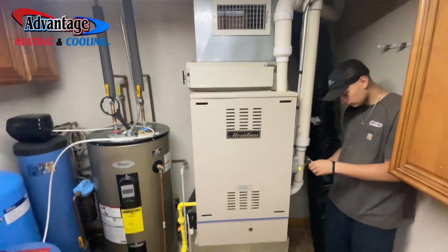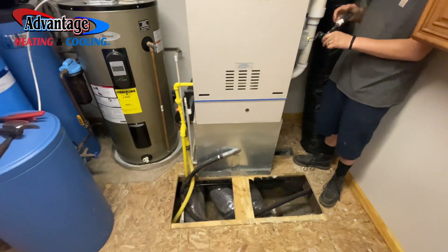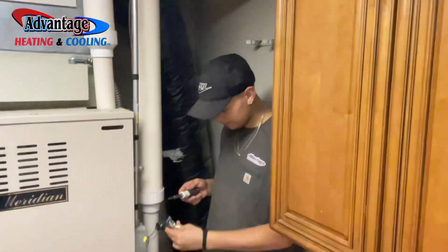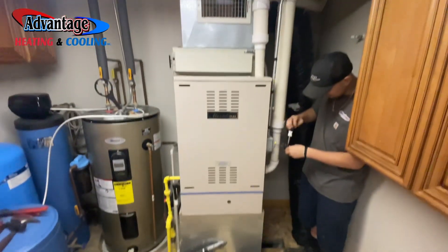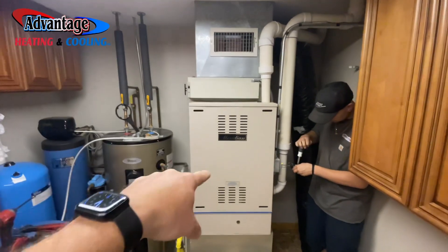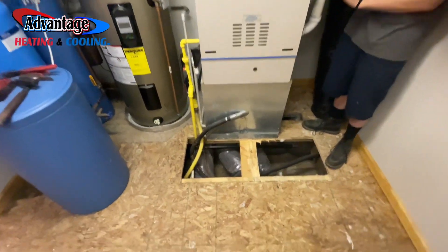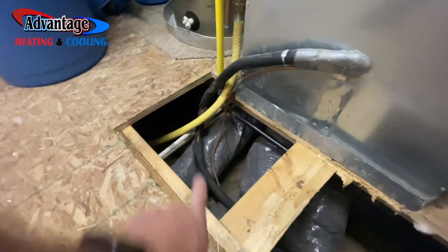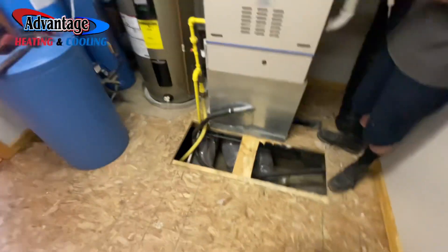We're going to be replacing this old Meridian consolidated dentistry's downflow furnace with a new one, possibly a cased coil. We're going to be doing an April Air media filter, 20 by 20. New Armstrong furnace — or a Concord furnace, because I couldn't get an Armstrong downflow 110,000. We only got about 18 inches down here and we're going to be shooting the line set through the crawl space to the outside. It's about 12 inches crawl space, so it should be a great time.